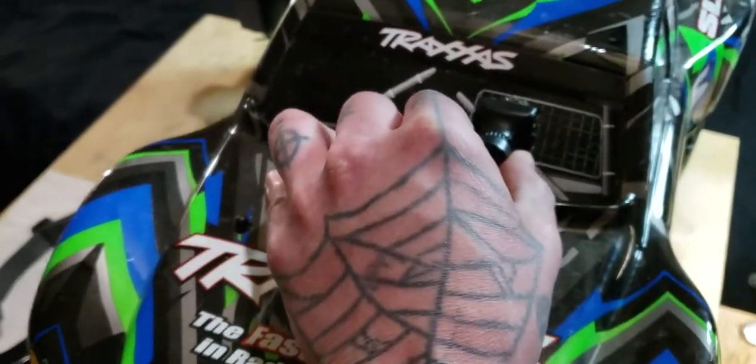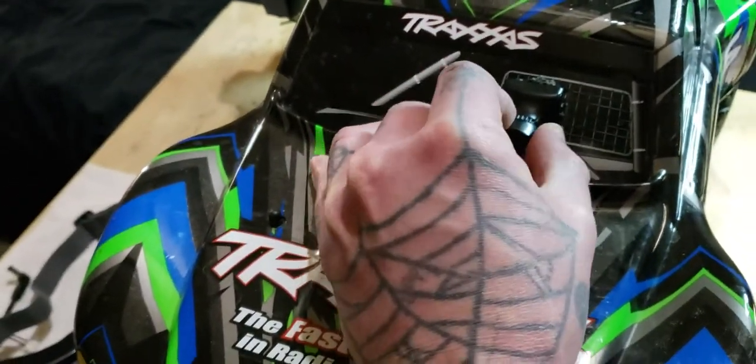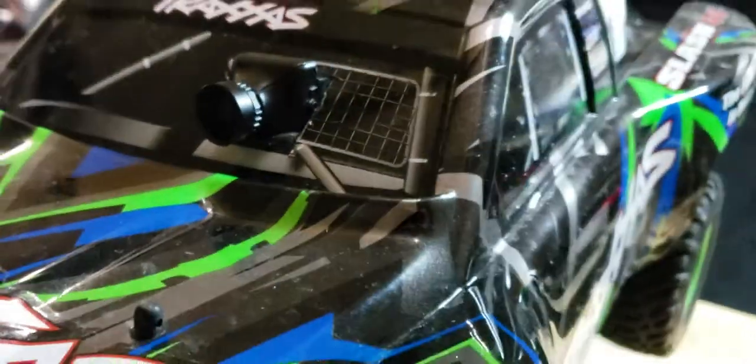I've got a pretty good camera lens on here. Can't really see it but it's a good lens.